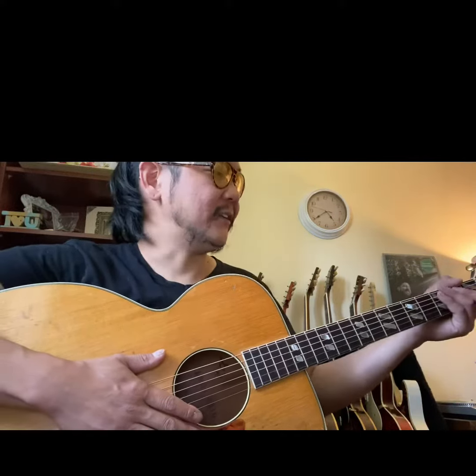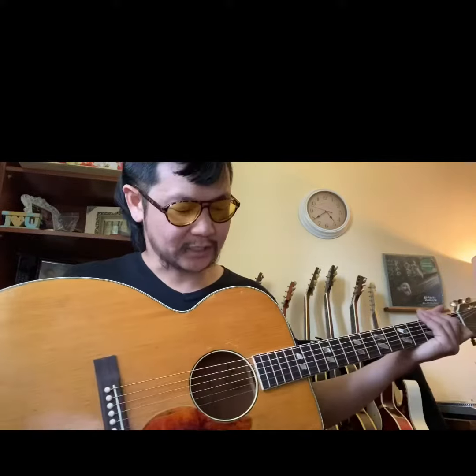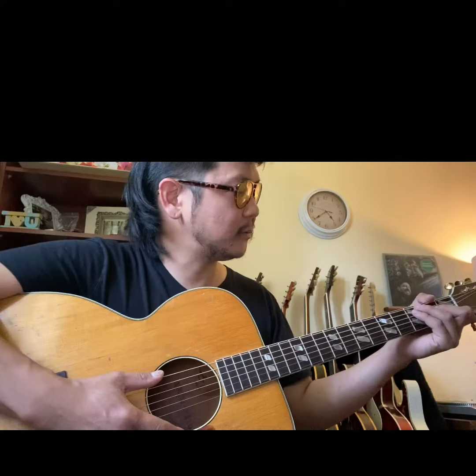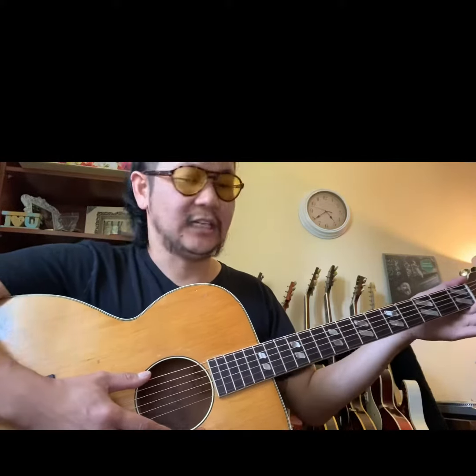Hey everybody, today I've got a Kay acoustic here from the 50s. It's model number K22. It's a spruce top, mahogany back and sides, mahogany neck, Brazilian rosewood fingerboard, and a 5/8 inch nut width.